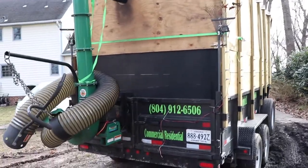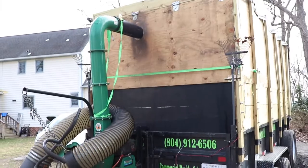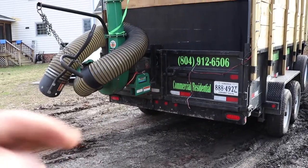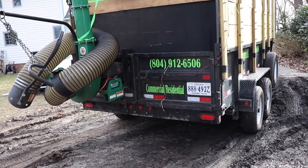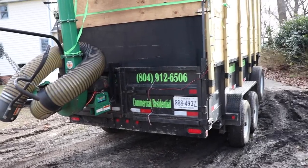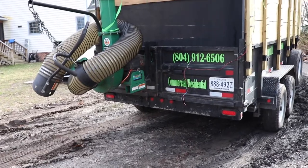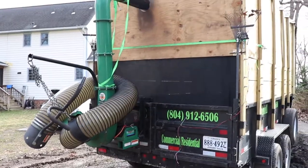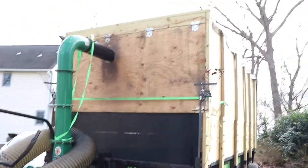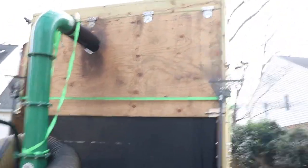The reason I have this hung off the back versus the front, like I see a lot of you guys do, is because it's so much nicer to be able to back up to fence gates and just suck the leaves out rather than having to tarp them all out to the road. Especially if it's just a single gate at the end of the driveway — I can just back right up to that and suck them up.